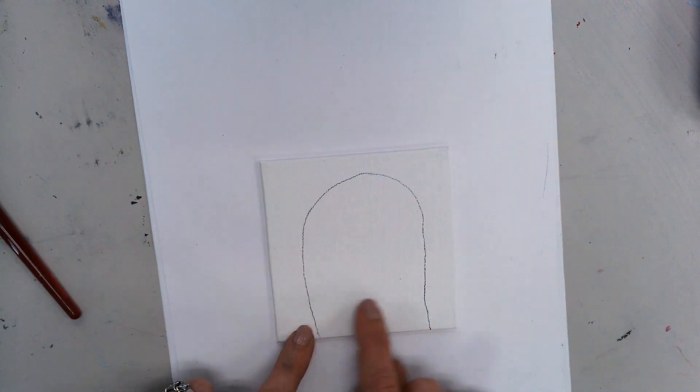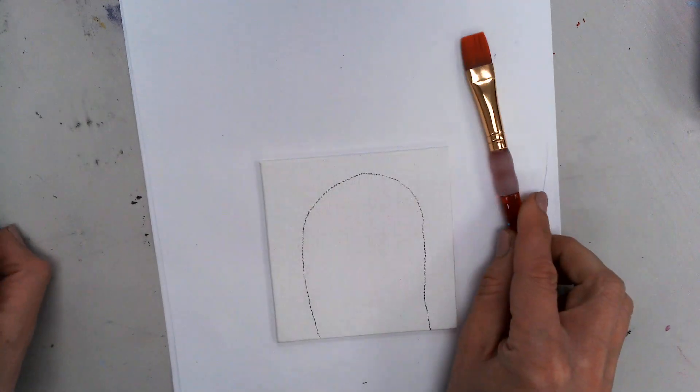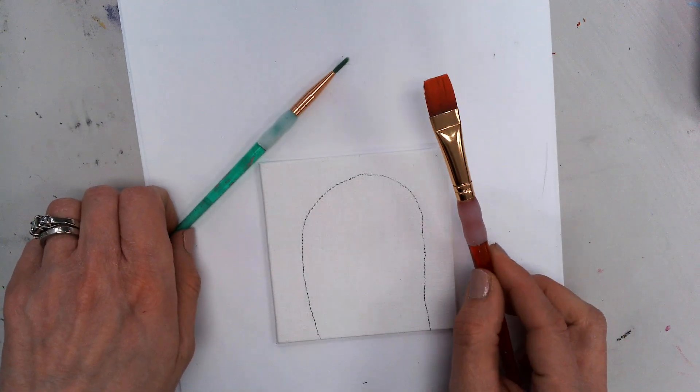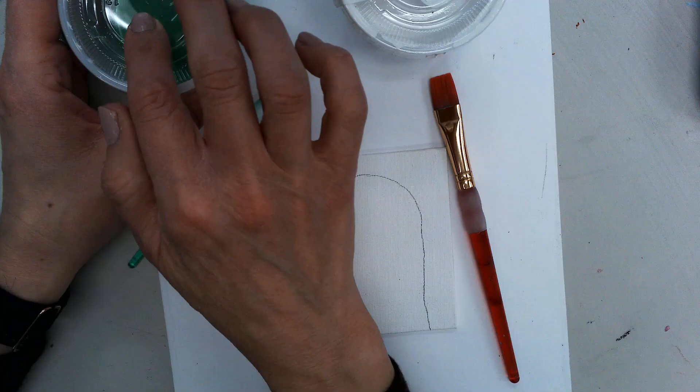Okay, sixth graders, here we go. I have a little mini canvas and I've drawn just the top of a cactus so you can see it. I have two different brushes — a large brush for large areas and a smaller brush for small areas — and two paints: white and green.